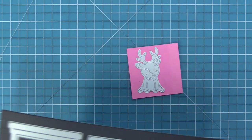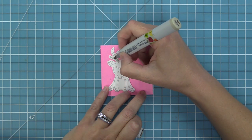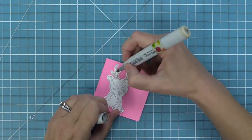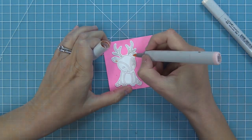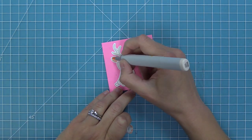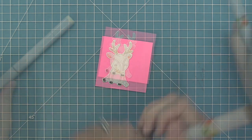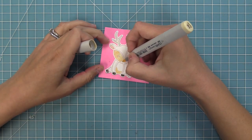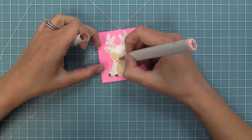Now we're going to start creating a card with this stripe backdrop, but first we're going to create our little critter. This is our cheery deer die and it's one of our paper piecing style dies. There are two ways to do these: you can cut them out of different colors of cardstock, or cut them out of white cardstock and color them in with markers — that's what I'm doing today. I've taken all the pieces and added them to a full stick post-it note just to keep everything together and make it easier to color them all in.